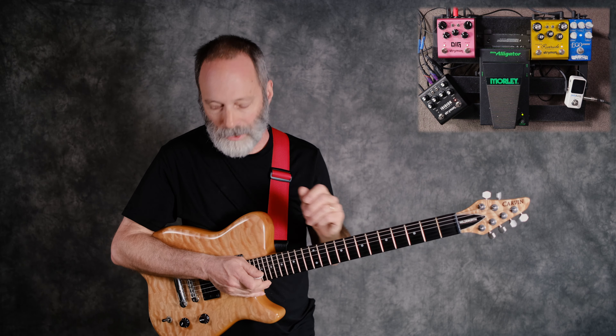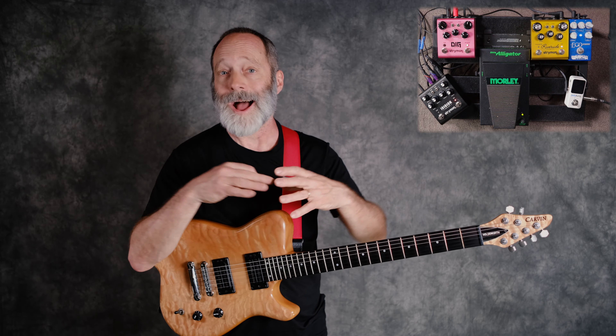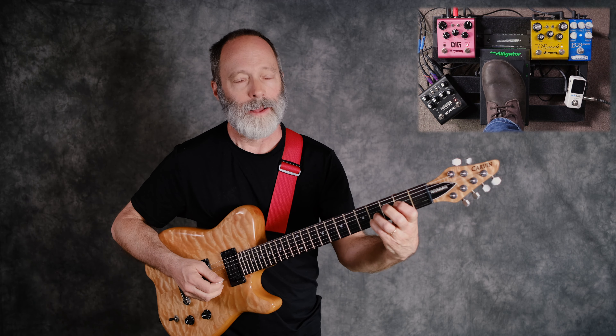That's a nice sound, isn't it? To be quite honest with you, I used a sound like this a lot for decades, literally, in my band playing days and always liked the sound. But what happens if we put the Dig into stereo mode and get stereo delays? Let's check that out.